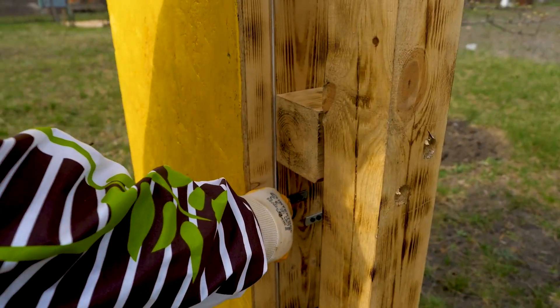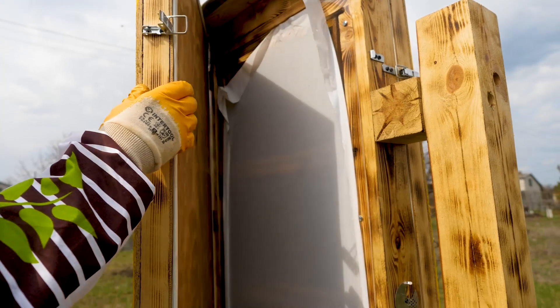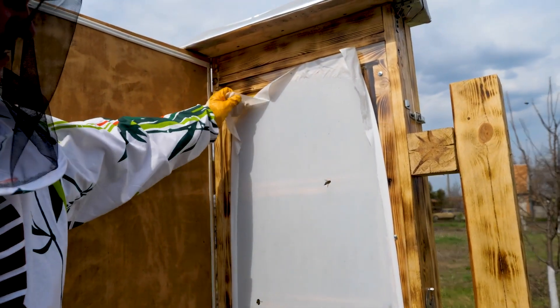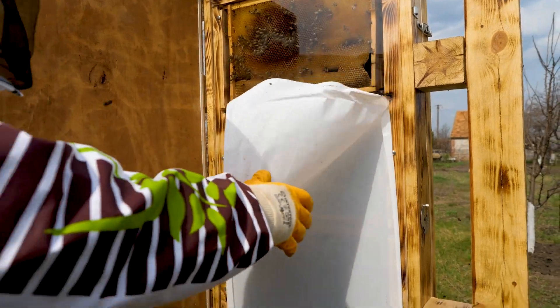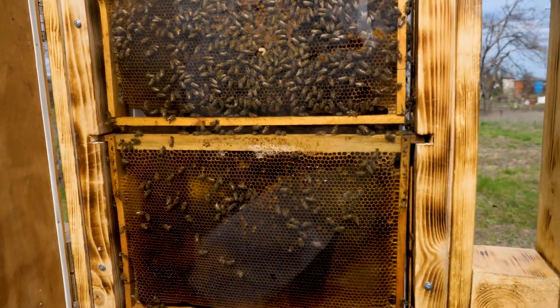Well guys, there is the moment of truth. We tear off the film of the plexiglass and look at the result of our long work. It's turned out really cool!